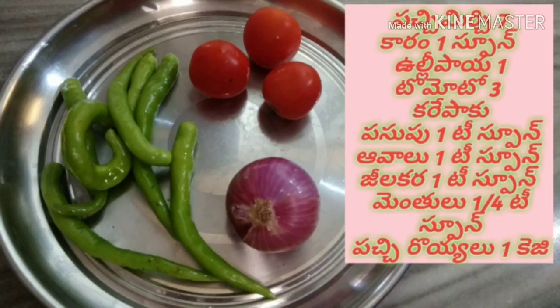Tomatoes, Pachmichu, Ullipay, Karaypaku, Paspu, Avalu, Jilakara — we will put in 1 teaspoon each.